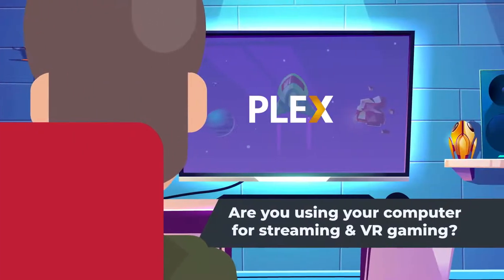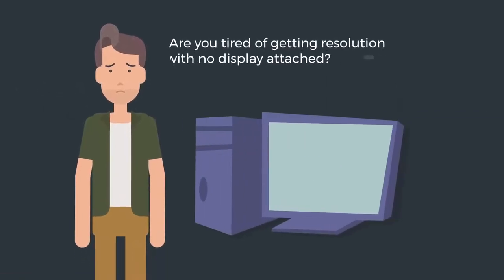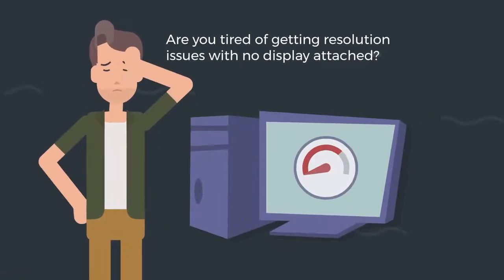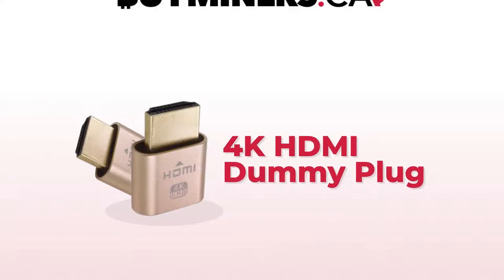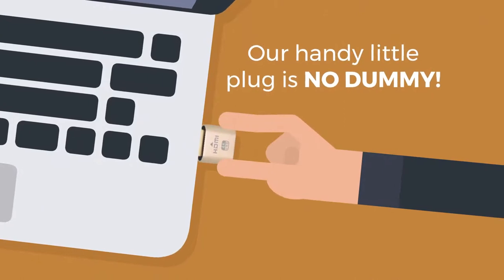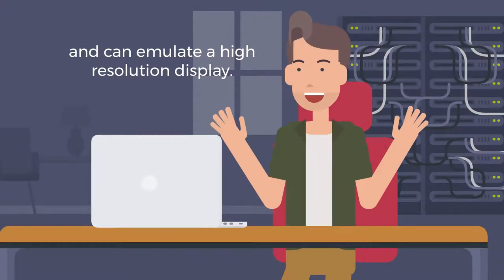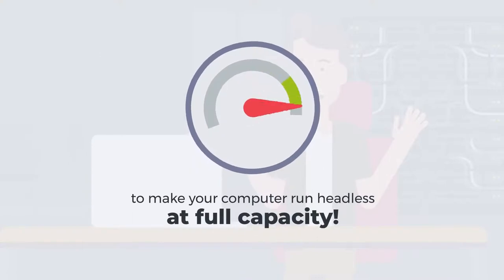Are you using your computer for streaming and VR gaming? Are you tired of getting resolution issues with no display attached? Say hello to the 4K HDMI dummy plug from BuyMiners.ca. Our handy little plug is no dummy and can emulate a high resolution display to make your computer run headless at full capacity.